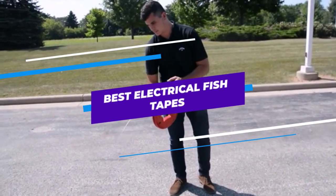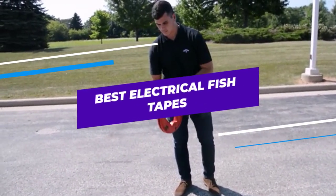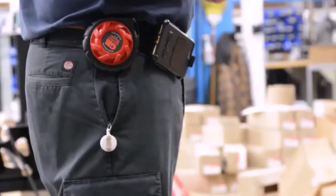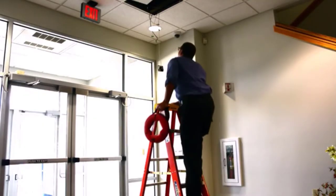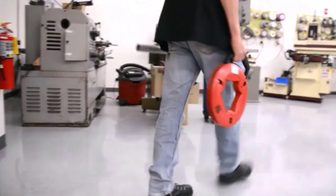Are you looking for the best electrical fish tapes? In this video, we will break down the top five electrical fish tapes on the market. We have included links in the description for each product mentioned, so make sure you check those out to see which one is in your budget range.